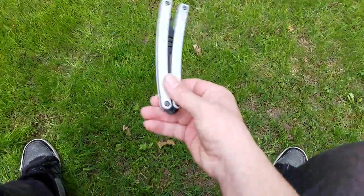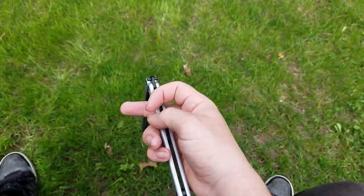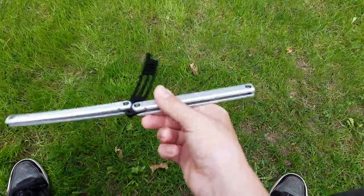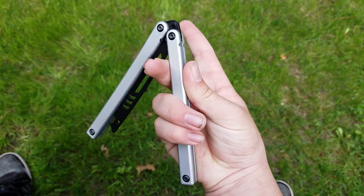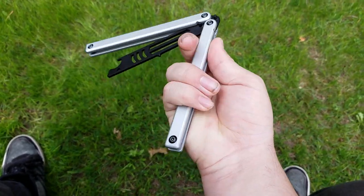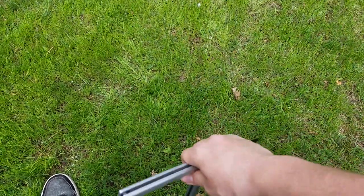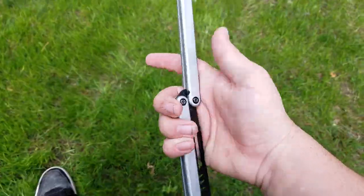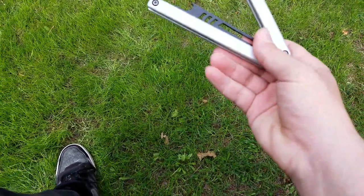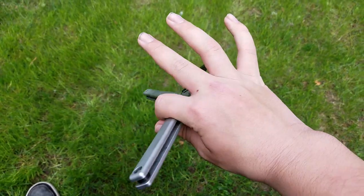So the first thing is a thumb roll. You catch it with your middle finger and your thumb — these other fingers can just kind of rest — and you put this finger over top and fling it around your pointer. Like this.